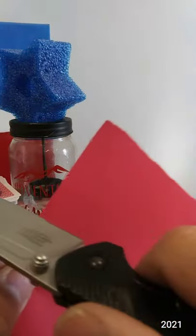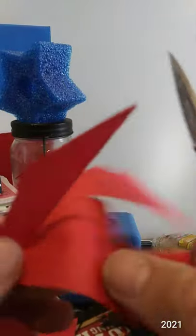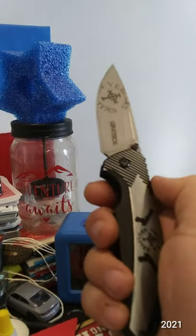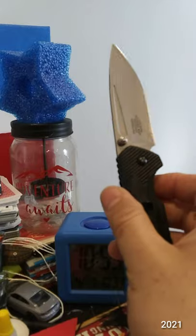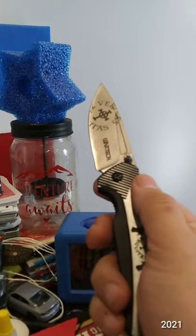Still cuts paper for 3-CR13MOV. This knife is slicey, similar to its brother, the Zelda knife. Yep.